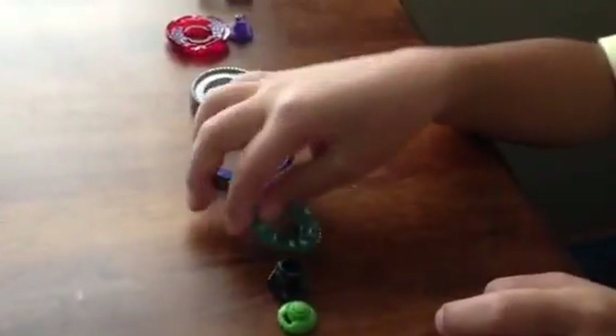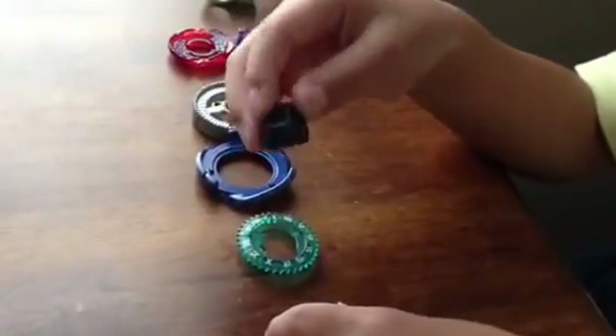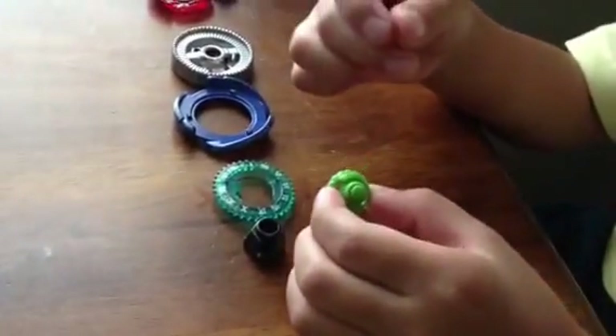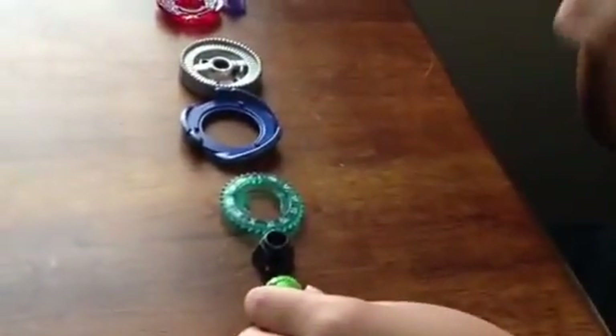You'll also need the Twisted Tempo energy ring, the Twisted Tempo spin track, and the Thunder Lucerta performance tip.